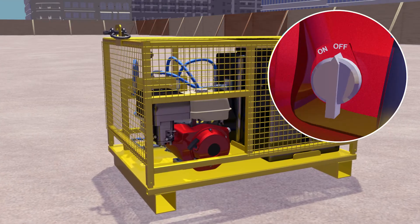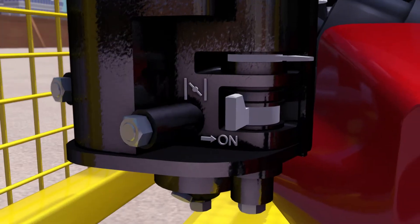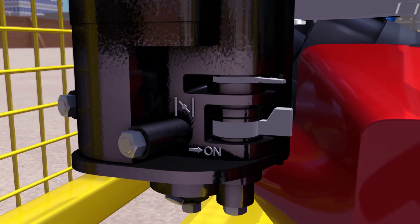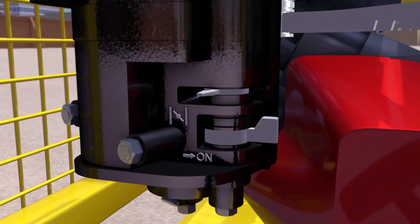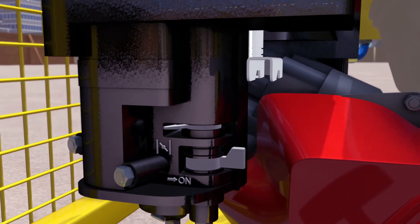Rotate the ignition switch to the on position. Slide the fuel supply lever to the on position. Slide the choke lever to the closed position. Set the throttle lever to approximately mid position.